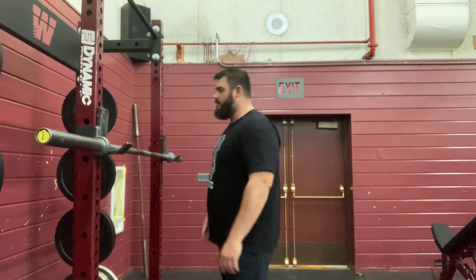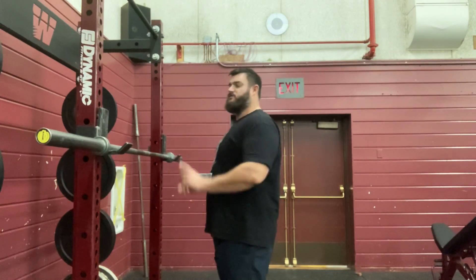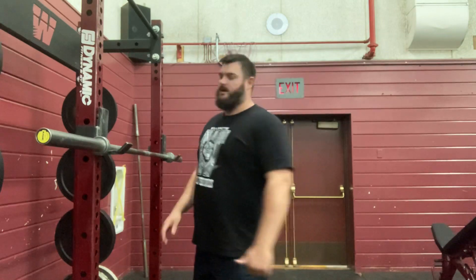Hey, welcome back. Mr. Wolf here. In this video, we're going to talk about how to do what's called a standing overhead press. So the first thing we're going to talk about is the setup, as always.